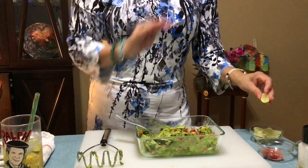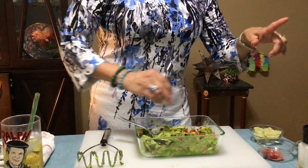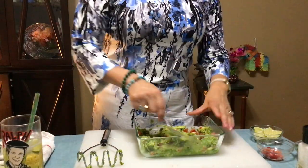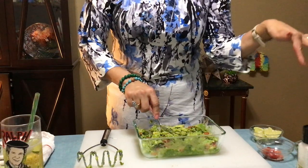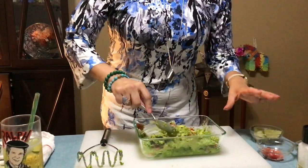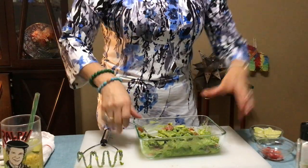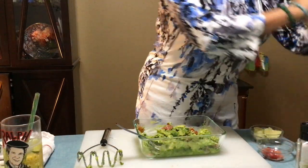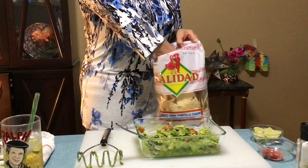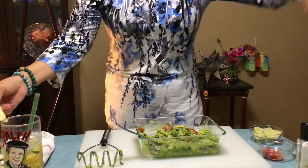Add a little squirt of lime — from what I understand, you don't add a lot because it takes away the taste of the avocado. And if you can't eat all of it, leave the seed in to keep it fresh for a couple of hours if you're having a party — you don't want it turning black. Add a little bit of sea salt, whatever salt you want. Let me give this a little taste with the new chips — oh yeah, these are my favorite!